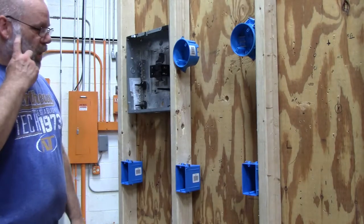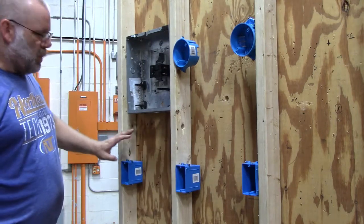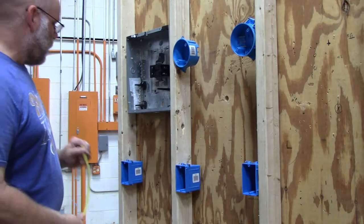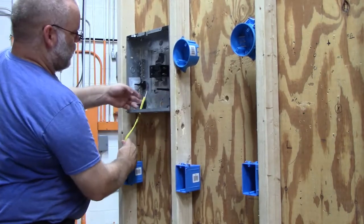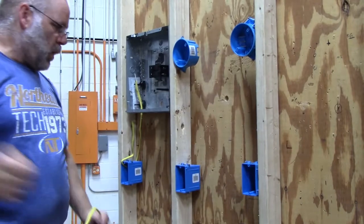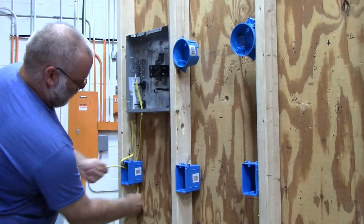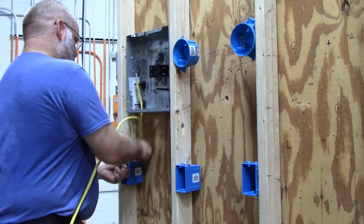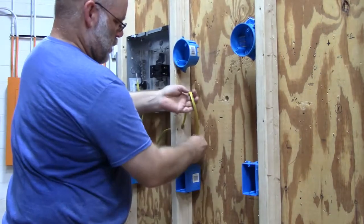In this video I'm going to show you how to run this light with this single pole switch, power coming from this receptacle. The first thing we need to do is run a wire from the receptacle to the panel box — that's where we're going to get our power from. Then we need to run a wire from this outlet into this switch box.